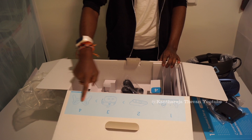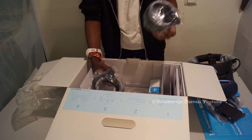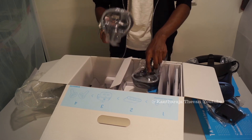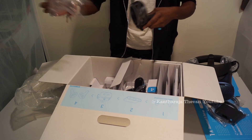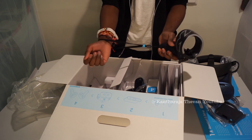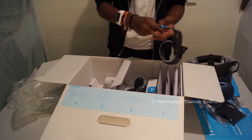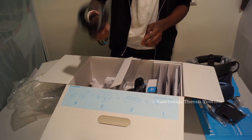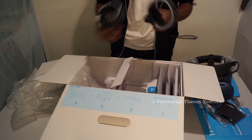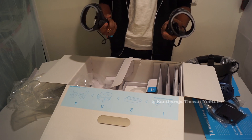Step three covers the headset, and step four is the last step — the controllers. The controllers look very nice, similar to the Oculus Rift controllers. They are better than the previous model. You also have a wrist bracelet that you put on your hand so you don't drop the controller while playing. Both controllers come with these wristbands.